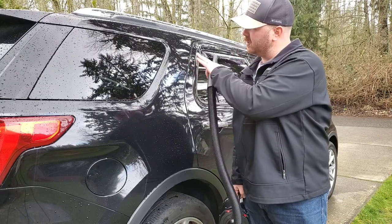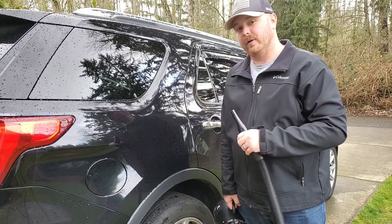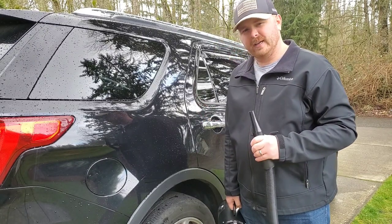I'll go ahead and turn it on and show you — I'll blow the side of this car off right here. It's been raining a little bit, so I got lucky there's a little water on the car. I'll blow it off and show you guys how it does.